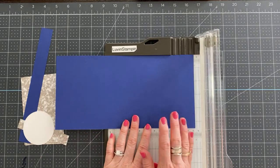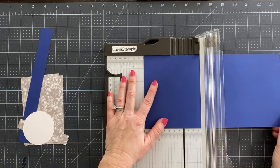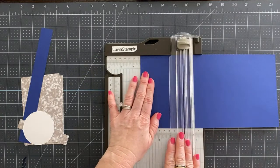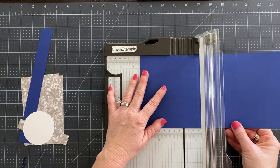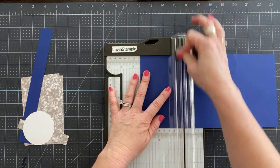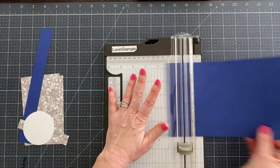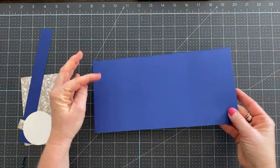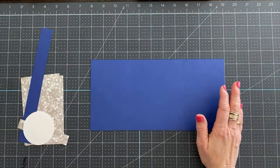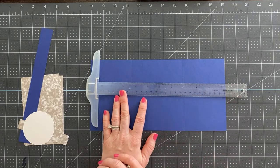We're going to start out here today. This is Starry Sky — a new in color from Stampin' Up that will be available on May 3rd. This piece of Starry Sky is cut at five and a half by eleven inches. We're going to score it at three and three-eighths from each end of the cardstock on the landscape side — just flip it around and do the other side. Do not worry about writing your measurements down for this card because all you have to do is click the link in the description below this video that says measurements and supplies — it takes you to my blog with a free project sheet with photos, measurements, and instructions.